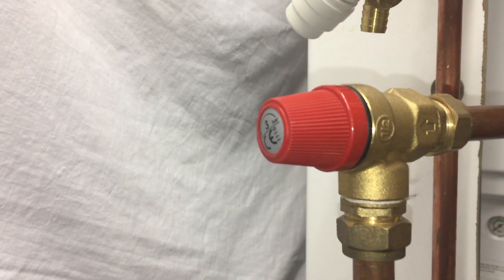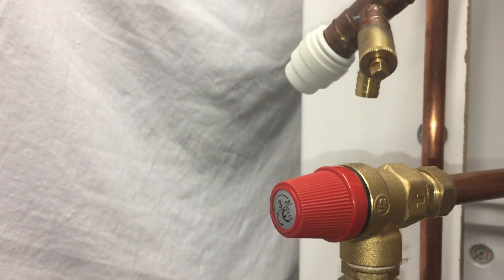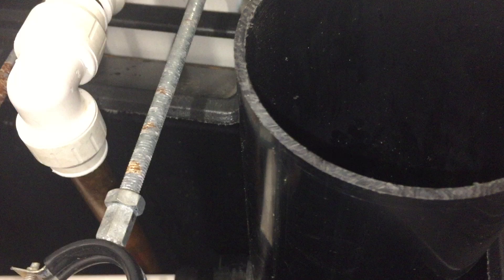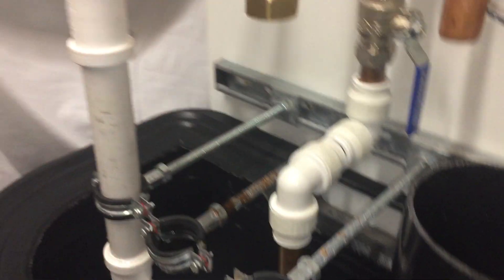In this test we've shortened the inlet down to 200mm. We've introduced a PRV into the circuit and we've still got the same 300mm drop followed by a 200mm horizontal into the stack. So let's fire that one up.